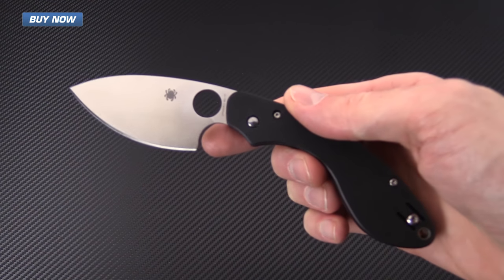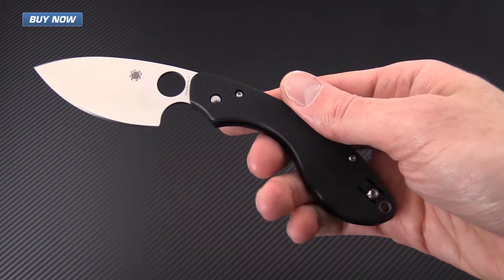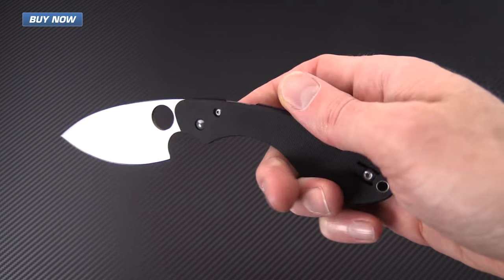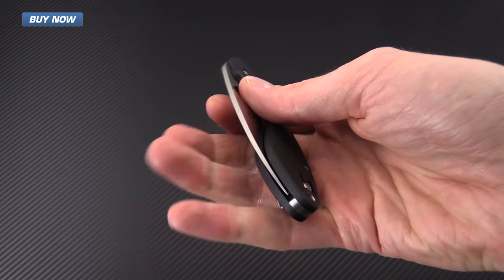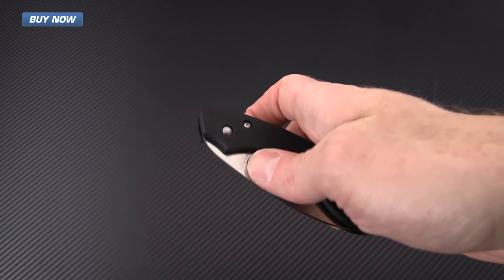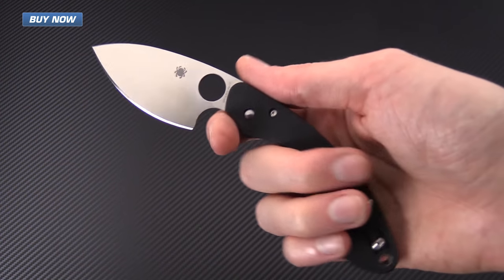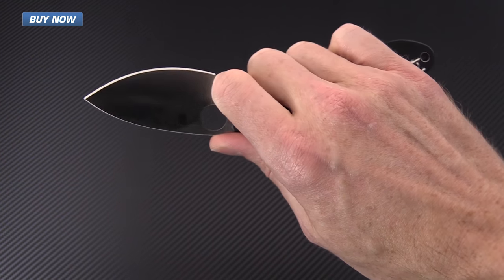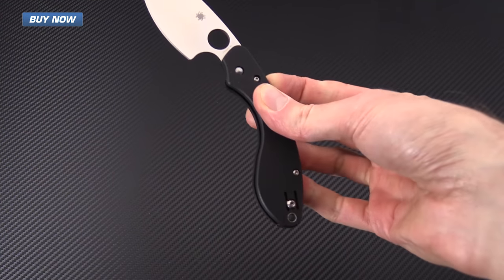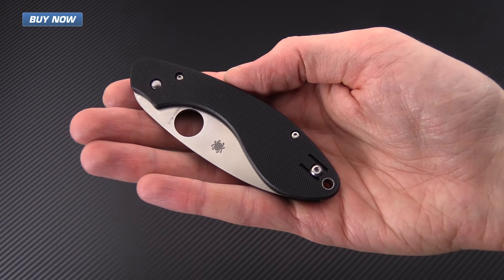The Spyderco Ouroboros is an excellent EDC option if you're looking for something that is lightweight, thin, and easy to carry. It's got excellent slicing and piercing performance, and it's an excellent option for left or right handed users. The unique blade design provides a very secure grip in the hand and also allows the knife to be sleek and low profile in the pocket.